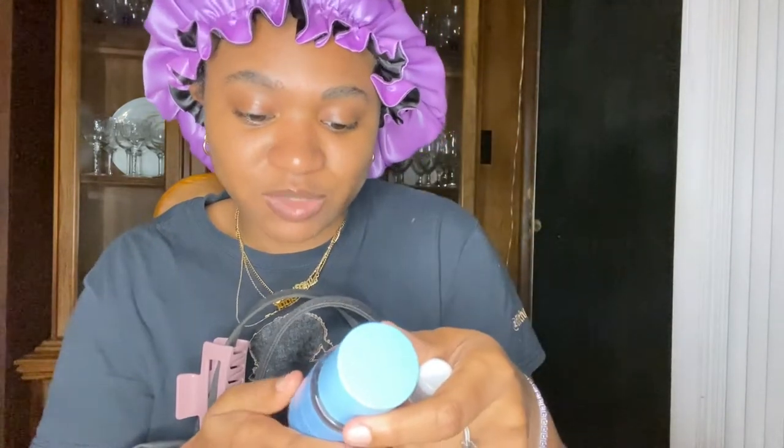The next thing I have is the travel-size Cool and Bright body mist — this smells really, really good. Do not sleep on Victoria's Secret Pink body care. This was on clearance for like two dollars and it's 2.5 fluid ounces, whereas the smaller one is just one fluid ounce. Do not sleep on Victoria's Secret.